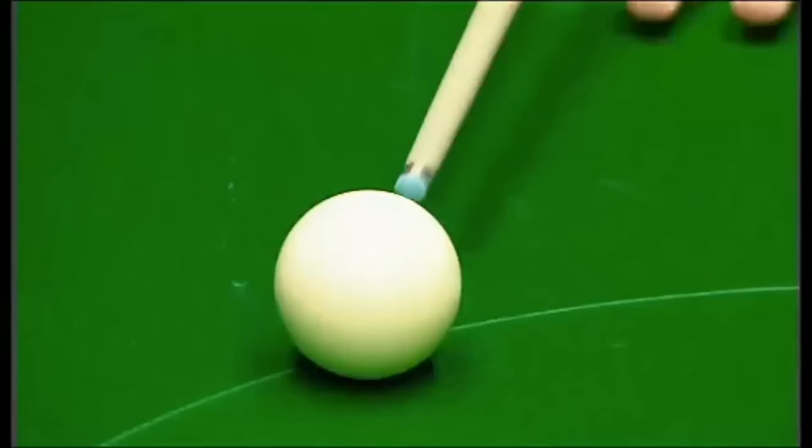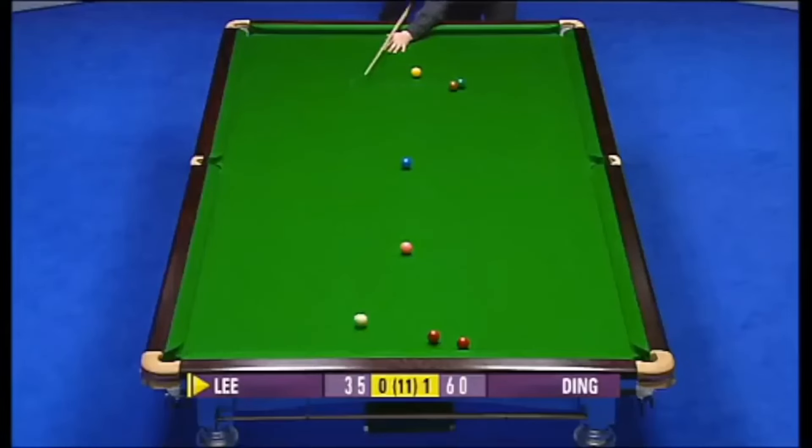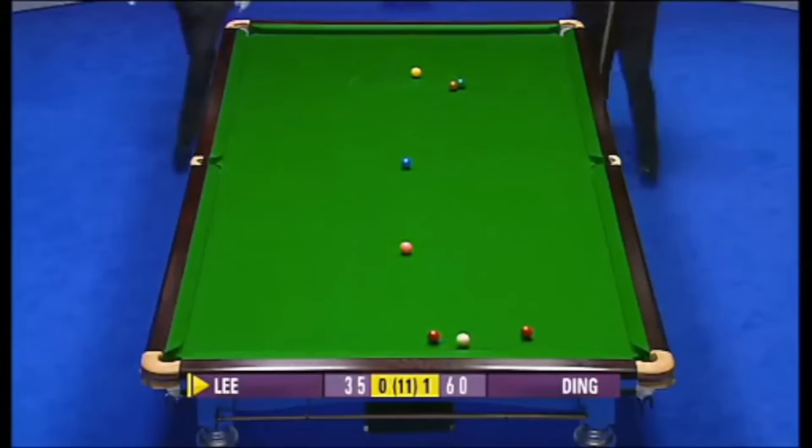That shot — just try and watch where he's making contact with the cue ball. Rather than on the bottom, he'd be hitting it on the top. Now there he is, so he's trying it. Oh, fantastic shot.